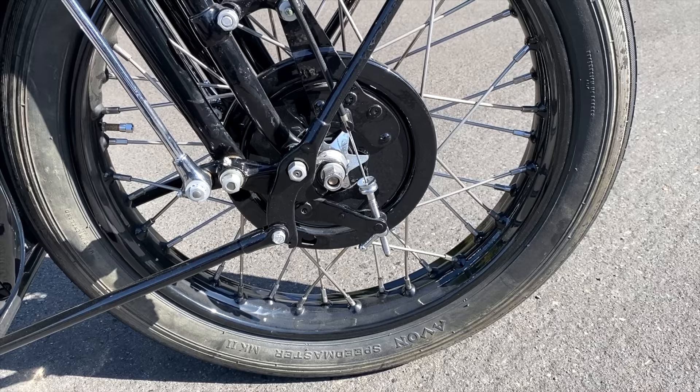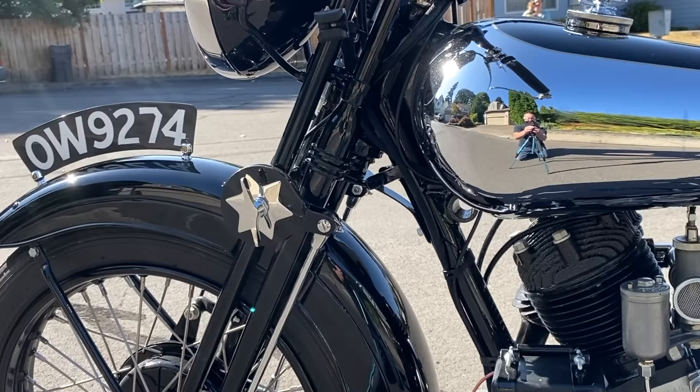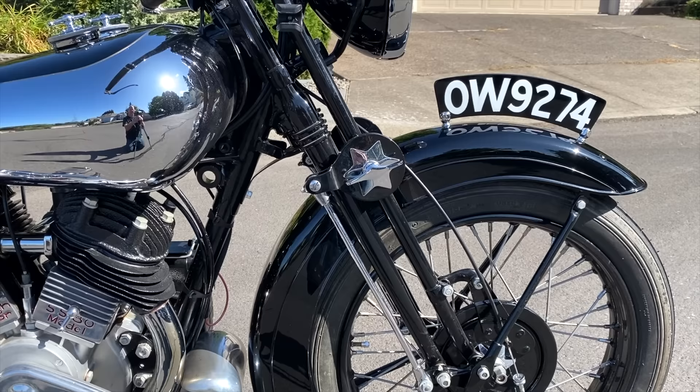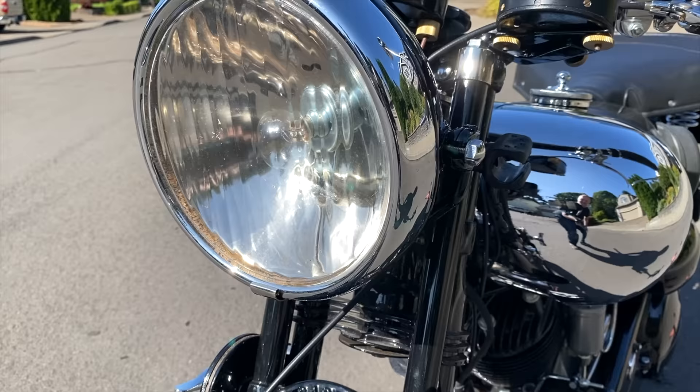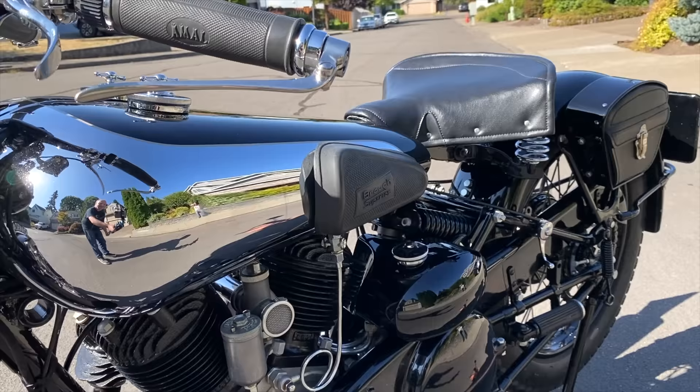There are also three types of forks on a Brough Superior: the monarch leading front fork, the Druid forks which are similar to the Brampton forks on an early Vincent Series B motorcycle, and then the castle forks. This bike has the castle fork setup, which actually originated and was licensed from Harley-Davidson — I believe it was their JD model design. However, Brough added extender stays and springs to give it a more cushioned ride.